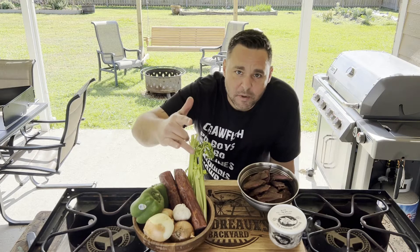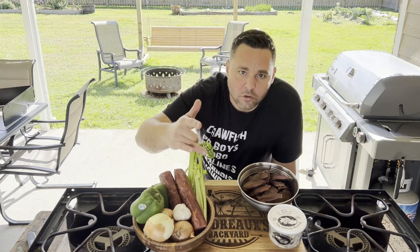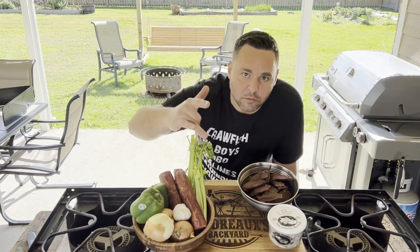Boudreaux Backyard — today let's make a smoked duck, andouille, and oyster gumbo. Let's get it.